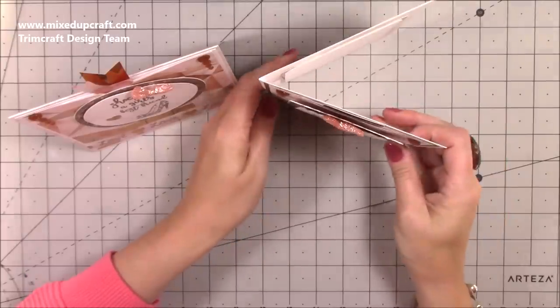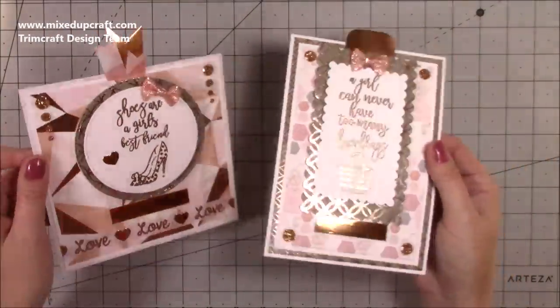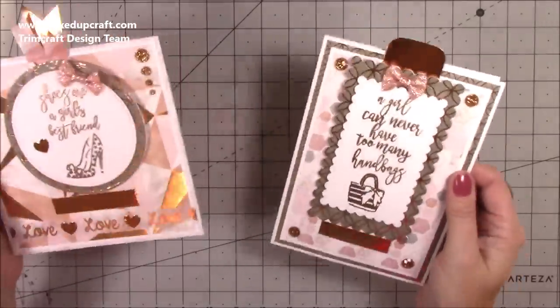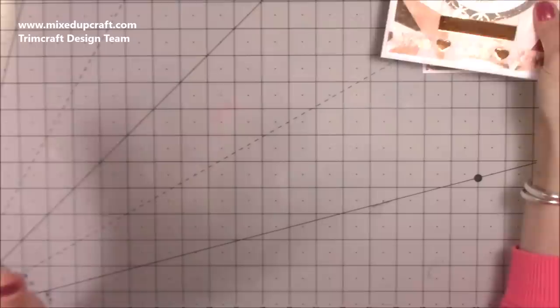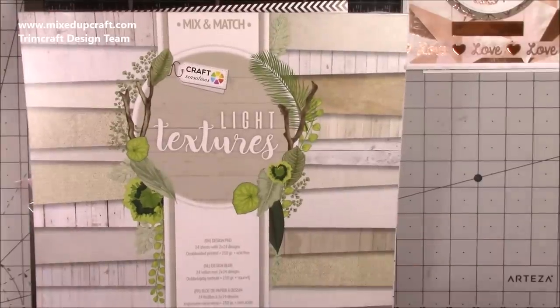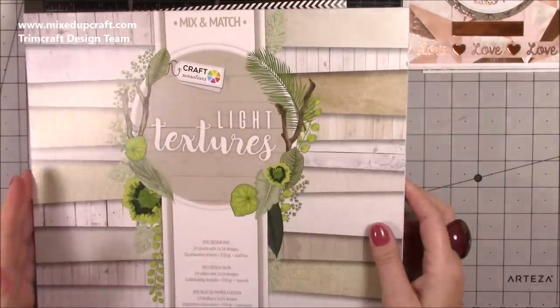They stand up like a normal card and also look really nice when flat. Just look at all that rose gold sparkle! I know loads of you have this collection and show me on Mixed Up Crafters — you're going to go mad for it.